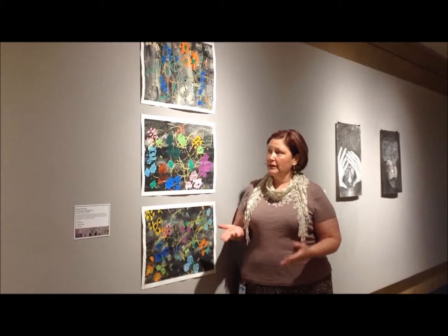We did this with first and second graders in the after-school classes, and we used the idea of resist and watercolor to create these images.